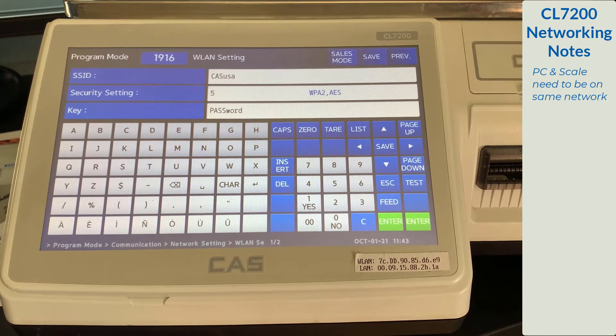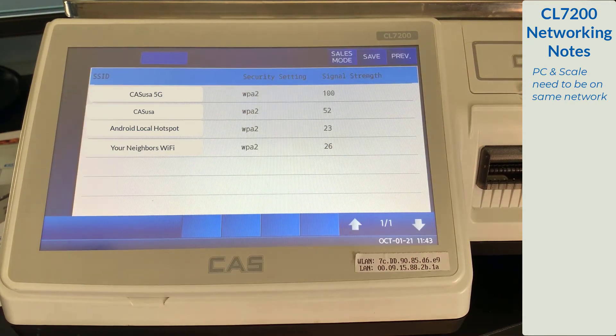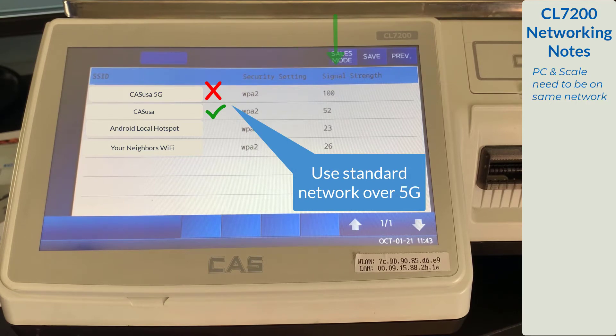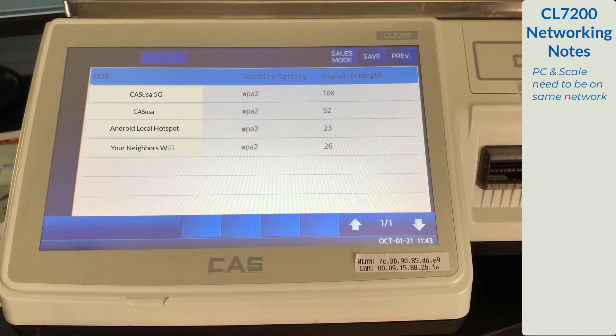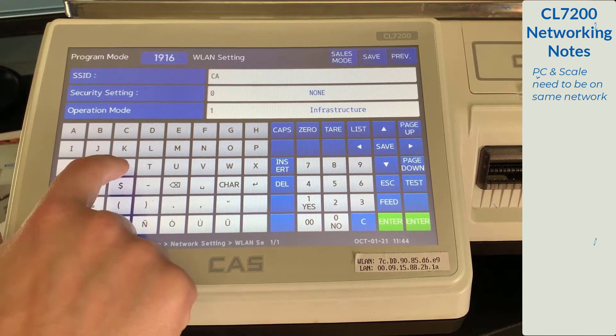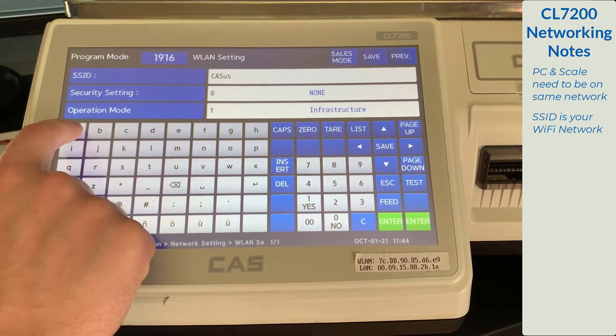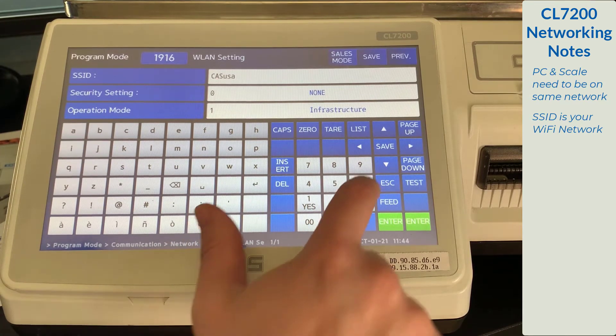From this menu, we will enter the SSID — the name of our network — security setting, and the key, or password. If you're not sure what network you're trying to connect to, press the tear key. This will highlight networks within range and show you the network name, the security setting, and the signal strength. If you cannot connect via this screen, you will need to enter the information manually. For the SSID, enter the network name. It is case sensitive, so make sure you enter it exactly as it appears.